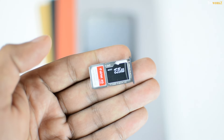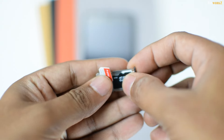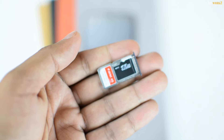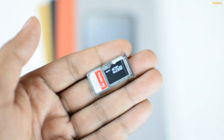The SIM tray can hold two nano SIM cards, or one nano SIM card and one micro SD card to expand the internal storage of the OnePlus X. Adding the expandable storage option is a great move by OnePlus, but I would still prefer it to have dual SIM capability and expandable storage together.